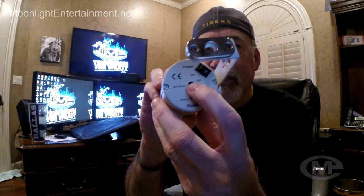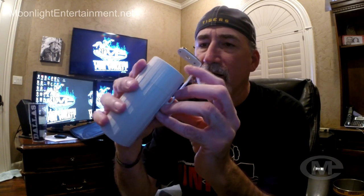It also has your AC input right here so that you can charge the light, or if your battery's dead you can just plug it in if you've got a 120-volt plug source available to you.